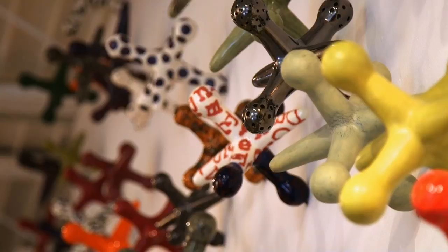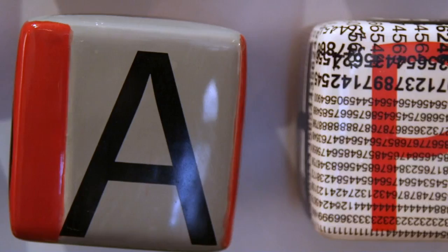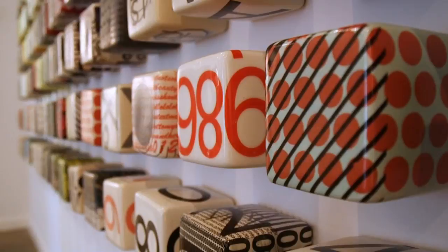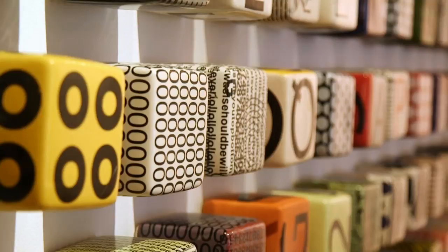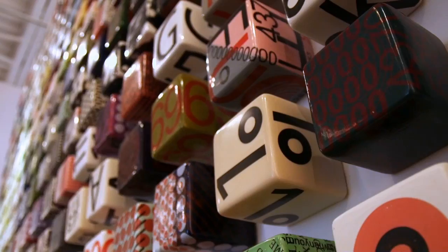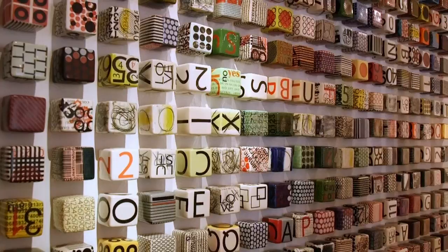I'm fascinated by letters and numbers, which you'll see in a lot of the work. If you see some of the words on the cubes — especially the cubes — it's just a play on opposite words. I thought it was a fun idea, and people are fascinated by it because they'll stop and start reading some of the stuff. People will interact with the work and whatever speaks to them. It's priceless when somebody comes up to me and says a piece they bought five, ten years ago still brings a smile to their face.